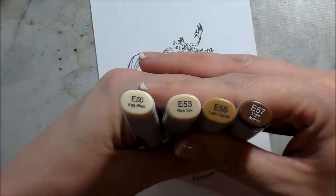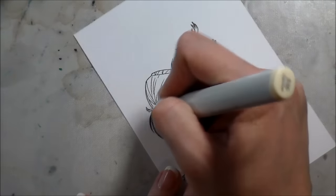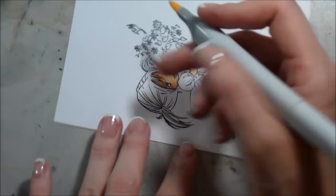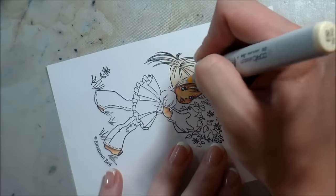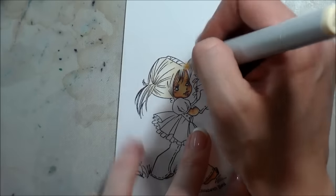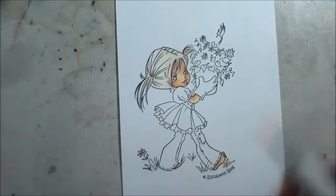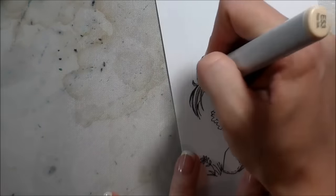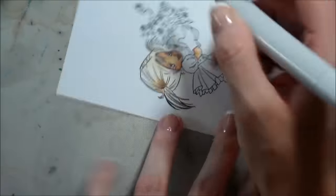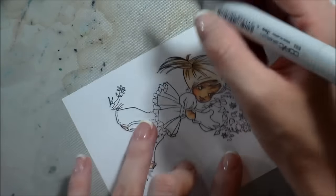Again, this is how I normally operate — skin tone first, and then hair. I wanted her to be kind of a darker blonde color. You'll see me turning my paper a lot, and the reason is because you want to flick your color in the shape that's already laid down for you. Whichever direction the lines are going, you want to follow them, because it's not going to look natural if your shading doesn't go with what's already there.